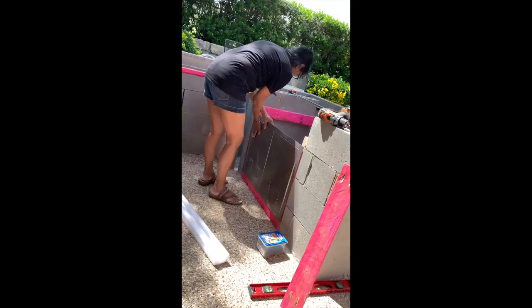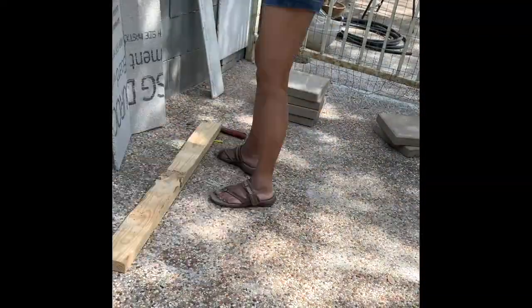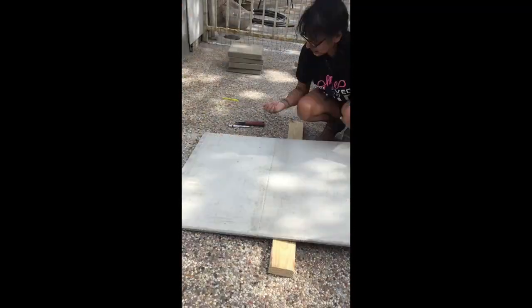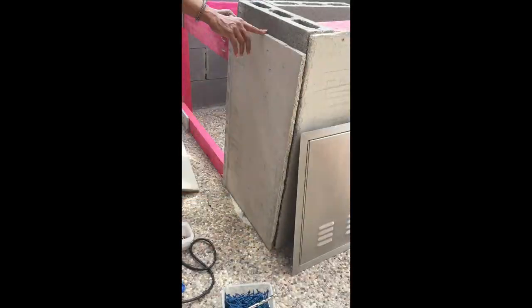There was one section I was going to leave as open shelving, and then after I had done it, I decided I didn't like that. It took me another 10 days to get another door in the mail to put the door for that section in.